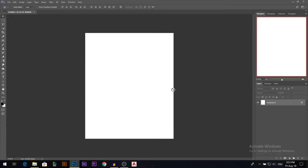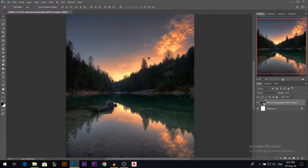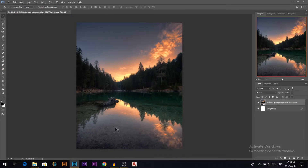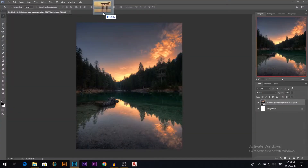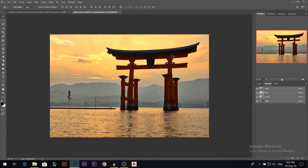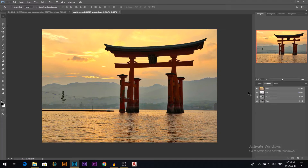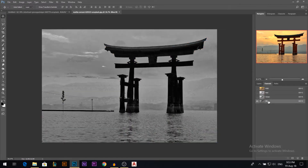I'll drag my first photo and stretch it out a little bit. Now it's time to drag the second photo — I'm gonna drag it in a separate layer. I'm gonna show you a very fast technique to separate this from the background. I'm gonna check the channels; the one with the most contrast is the blue.